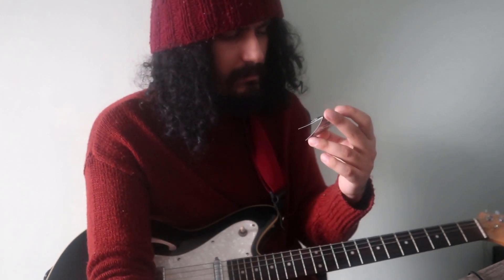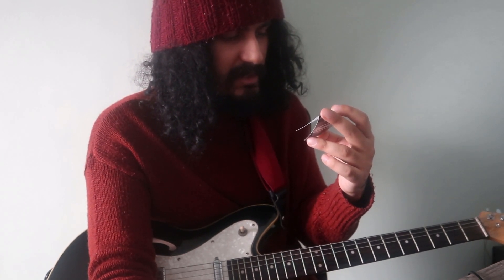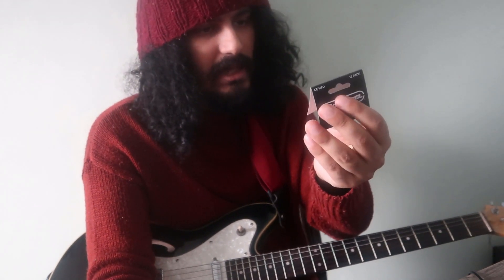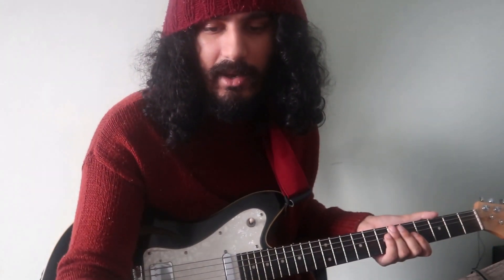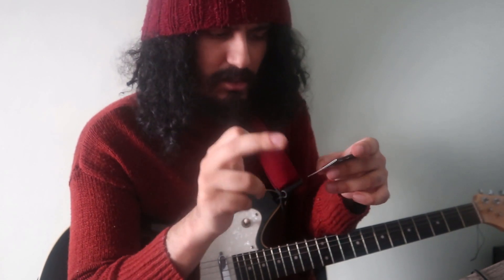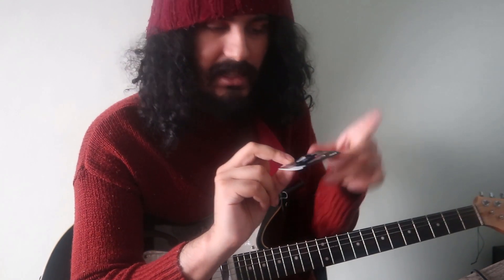It does say Prime Grip right there. I'm so confused. So actually this isn't quite the same as I thought it was going to be, compared to the picture. In my last video I was saying how they made a mistake, because I thought it was supposed to be two of each. But it is two of each, except for the Prime Grip and the Otex. I thought there was going to be two Otexes like in the picture on Amazon, but no.